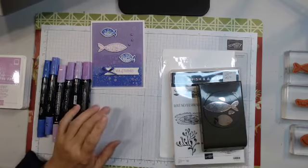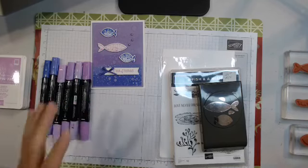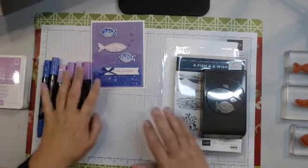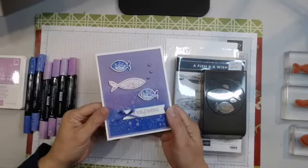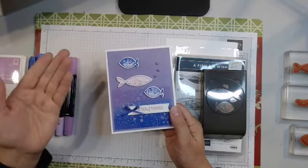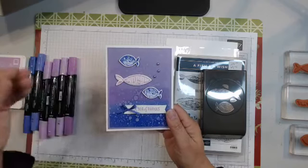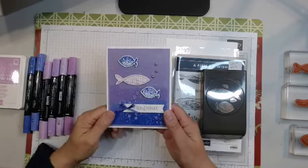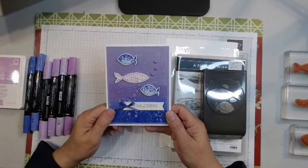Hey there crafty friends, it's Diane the Creative Inkster and today is Wednesday, November 16th. The month is halfway over - it's flying by and here I am starting to think about Christmas shopping. I don't know about you, but it's going to get away from me. It always does. Not sure why December 25th comes every year at the same time. I marvel at people who start their shopping really early - one of my friends starts Boxing Day for the next year. On that note, let's go crafting.